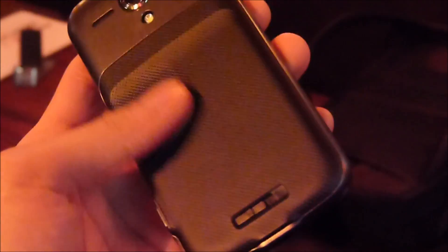It's running Android 4.2 Jelly Bean, and with the rear cover it has a soft-touch rubbery section towards the back with the battery cover, so it gives it a nice grip in the hand. It's pretty compact for a device like this.